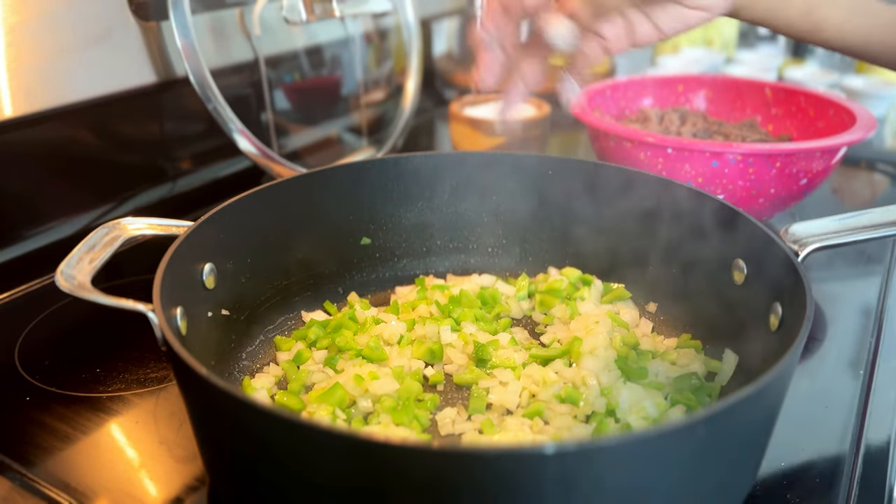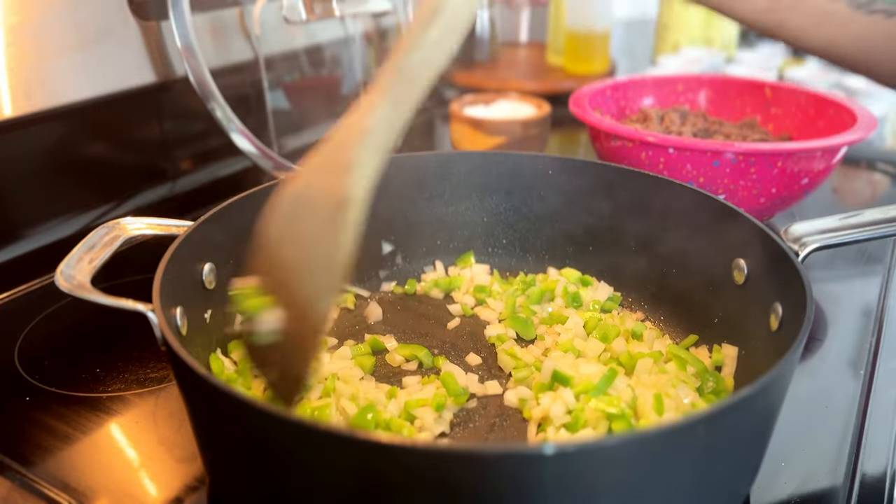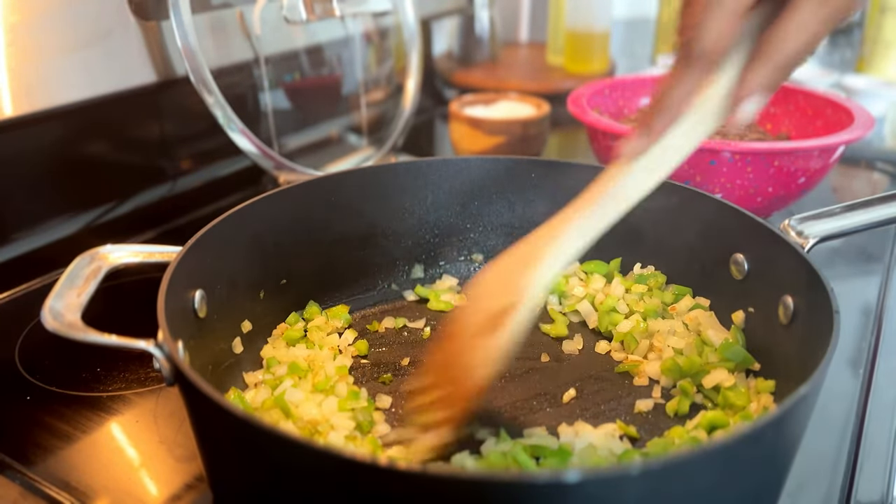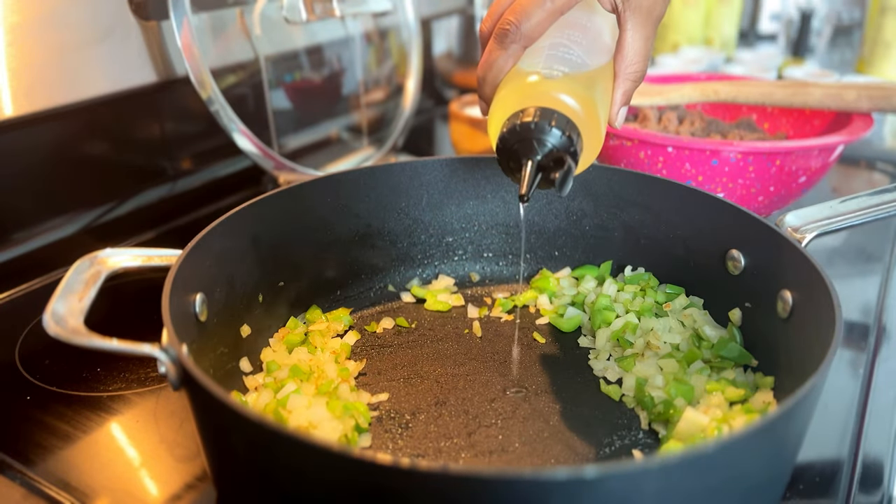I also took the extra step of wiping out the grease and using olive oil to sauté my aromatics, but you can use the grease — I don't really have a reason why I did that. I add a little kosher salt to the onion and bell peppers just to encourage them to release their juices.